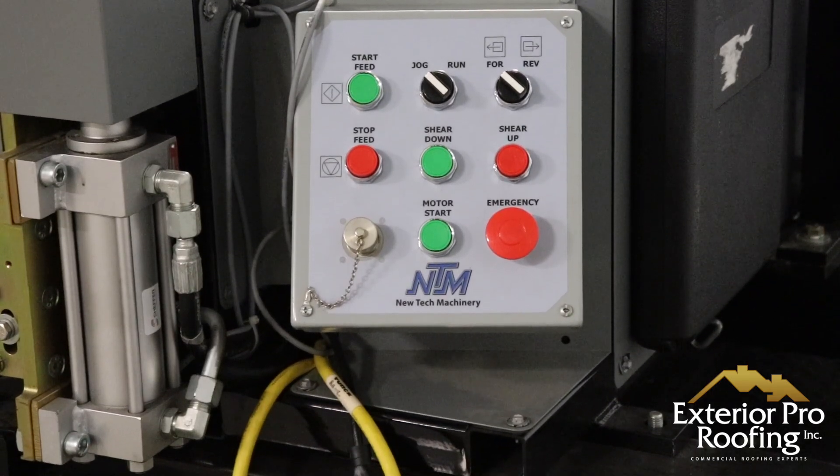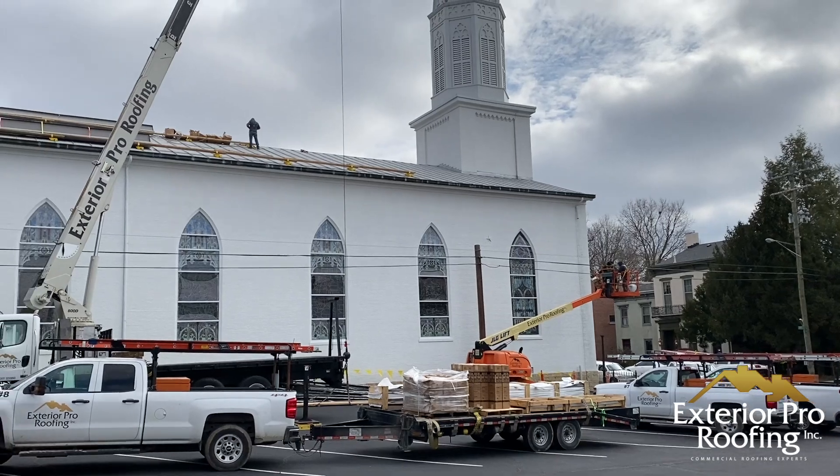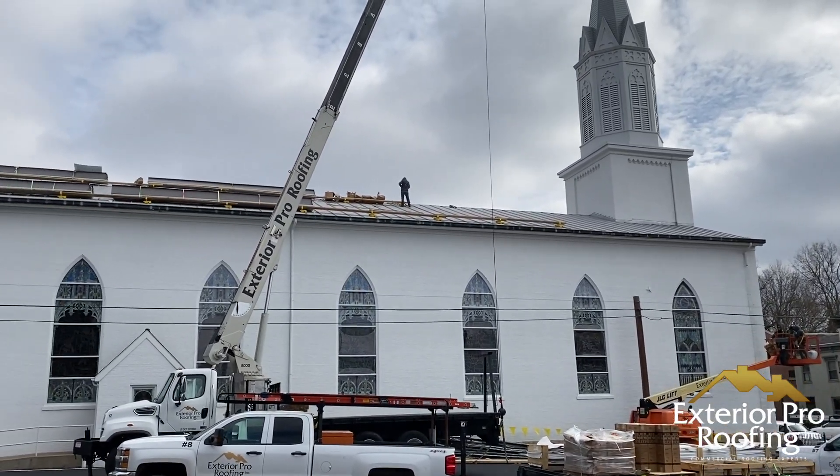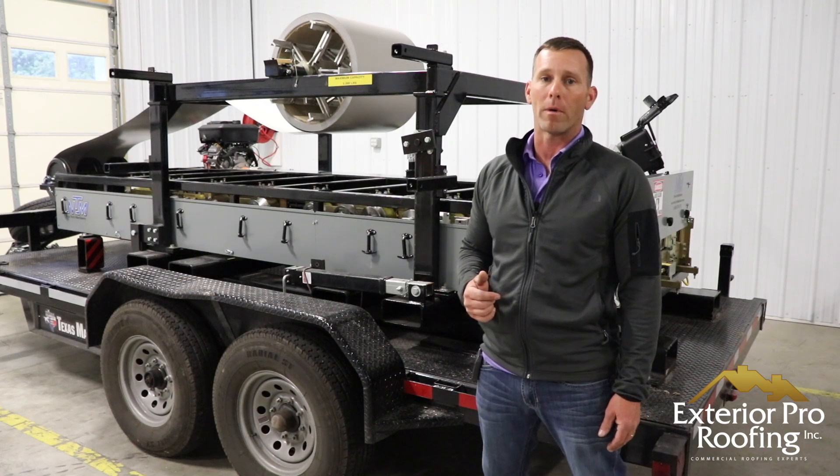It also means that we have less waste and it speeds up our installations, and it means that we can offer wholesale pricing to our customers. Thanks for watching the video and learning more about our metal roof machine.